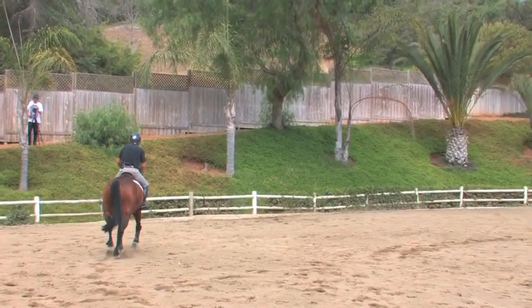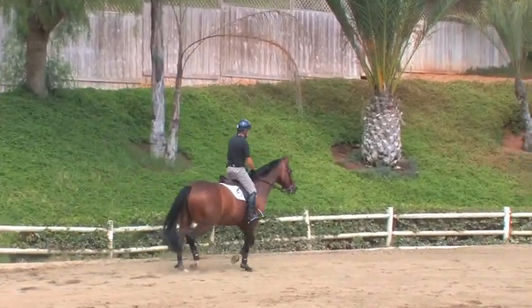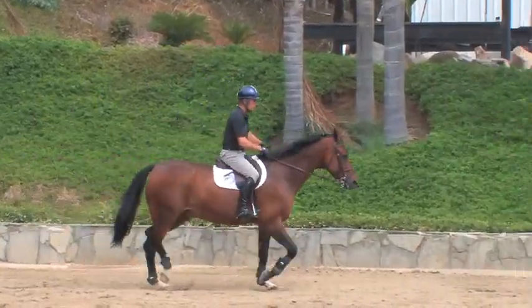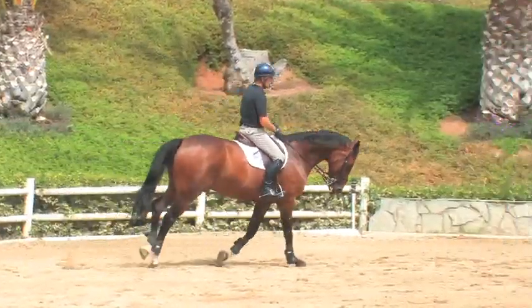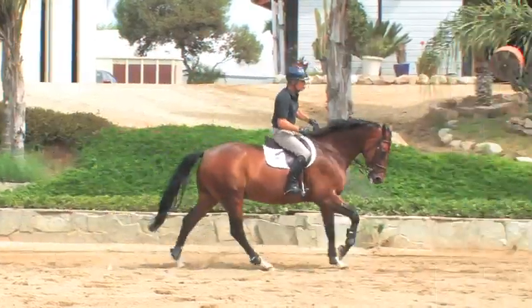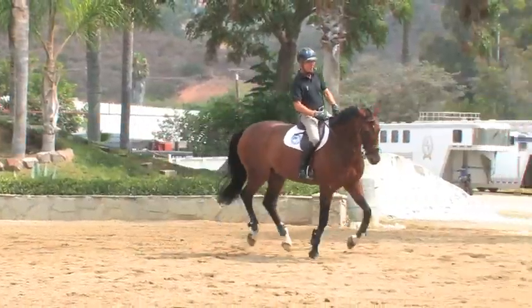Now let's trot on a very soft, light foot contact, not asking him for any flexion. If this bit works well, it shouldn't make me have to force him on the bit too hard — it should do some of the work for me, put him in a round frame sort of automatically.